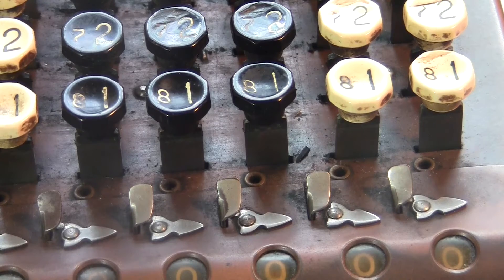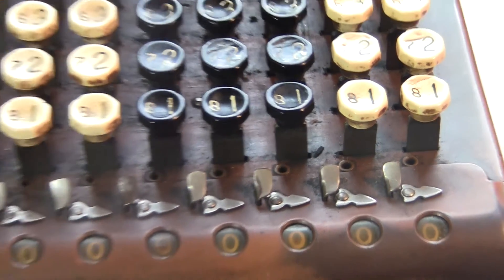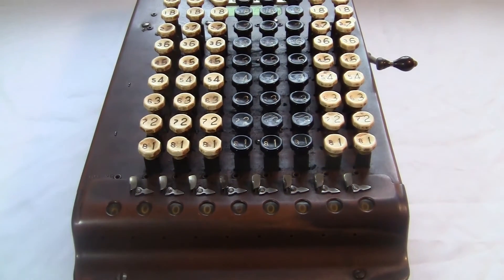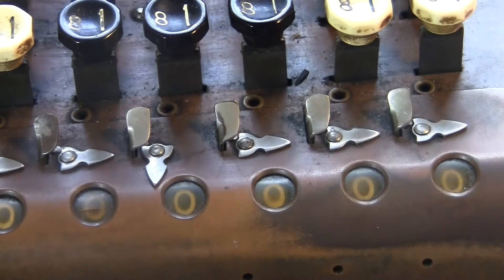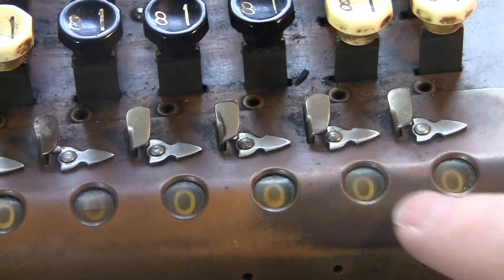Everything about this machine is classy and functional. Let's just look at it from the bottom up. The displayed digits are all under a clear cover so they won't get dirty — smart! These turny things down here are decimal point indicators.